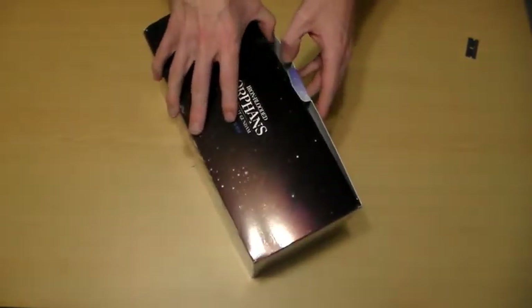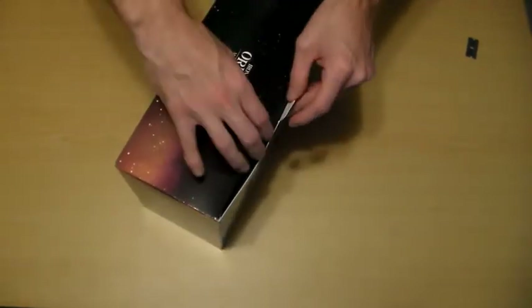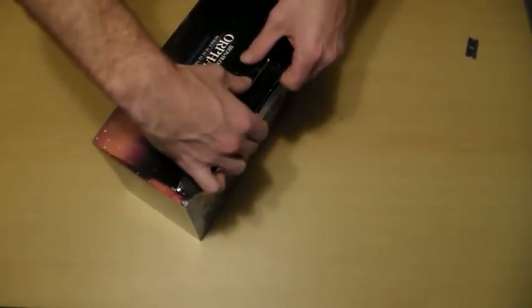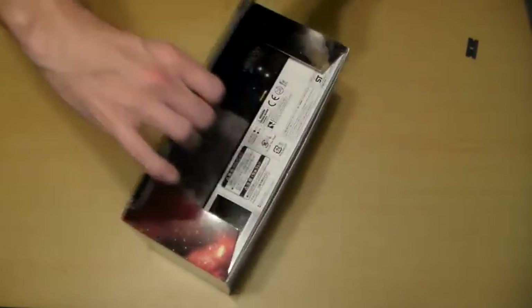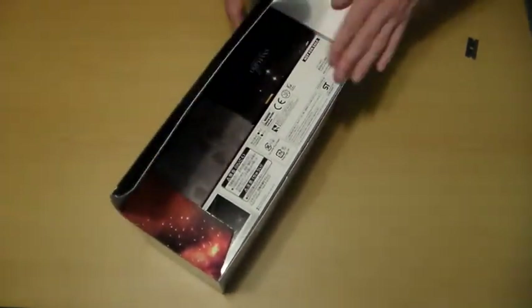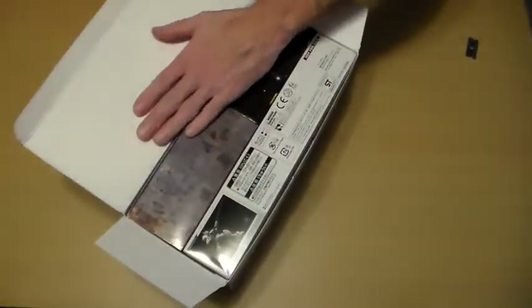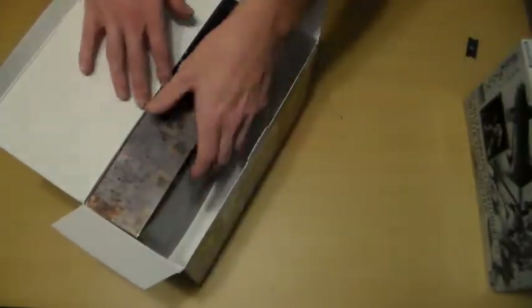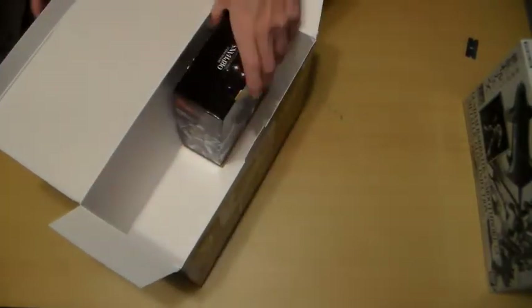Here I am carefully unboxing this and being as gentle as I can be to not damage the box any further than it has been damaged in transit. We have the Gundam model — or gunpla — that I will be building eventually, some filler box, and the anime itself with the chipboard box art.